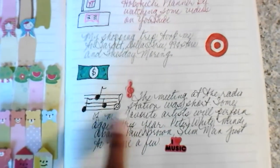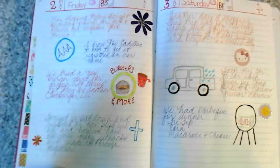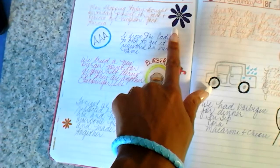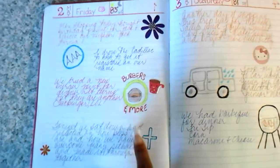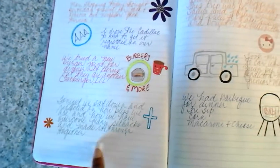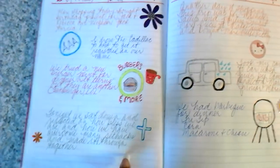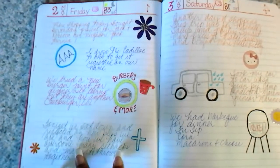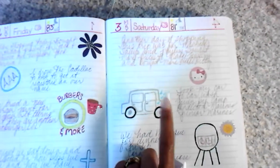May 2nd — I went to AAA to register my car, went shopping, bought birthday presents for our neighbors next door, went to a place called Burgers and More. Then my husband and I sat down and had a spiritual moment together, going over how blessed we are, and I made a notation of that.